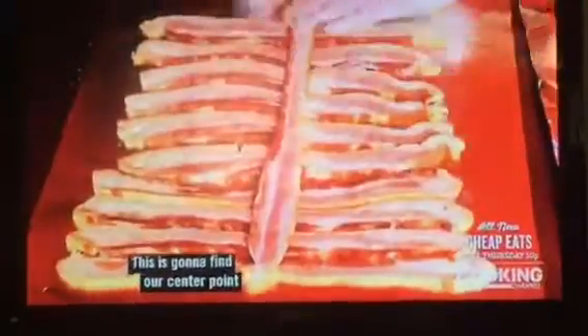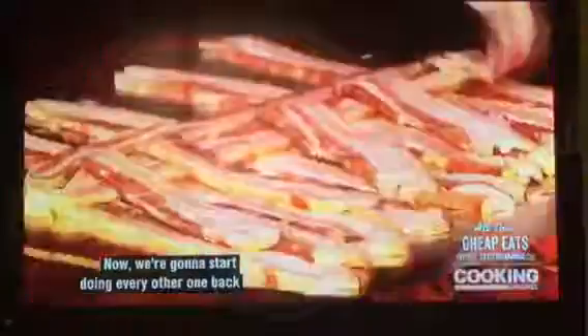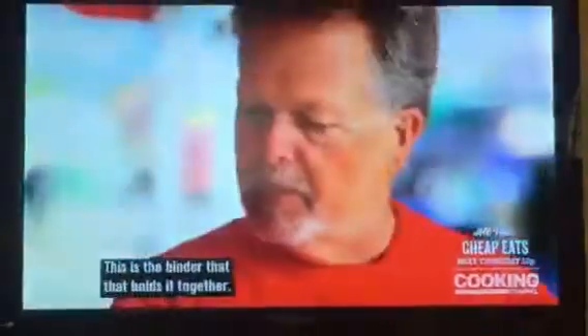Next step: making a bacon lattice. Hickory smoked bacon. This is going to find our center point so we can start our lattice work. Now we're going to start doing every other one back over this way. Why are we creating a woven basket of bacon? Got to make a weave so that we can roll this burger bomb up in it. This is the binder that holds it together. Now I see — this is art.